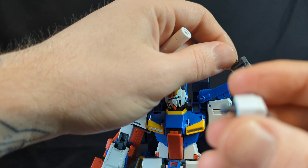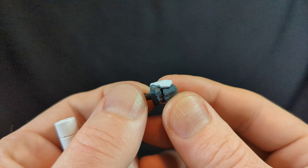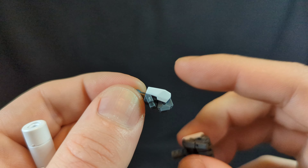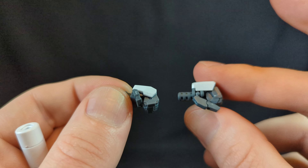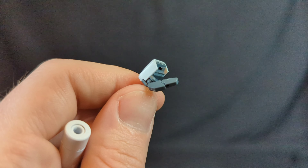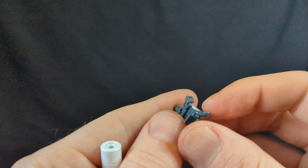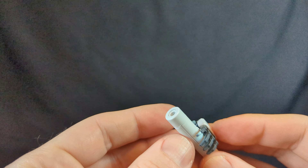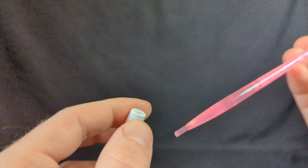What he already has on is the transformation hand — it doesn't articulate and it's just a tad bit smaller, as you can see, to fit for the transformation. You can't leave the regular hand in during transformation, which is a missed opportunity. So we need to switch to the regular hand for him to hold the beam saber. He does have two beam effects for the blaster so you can attach them. The blaster is quite big.